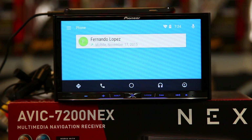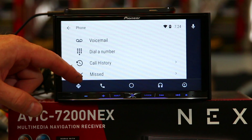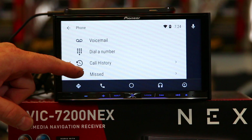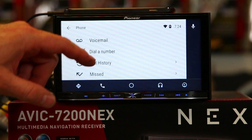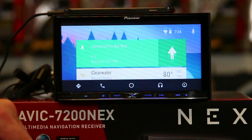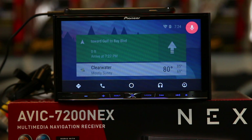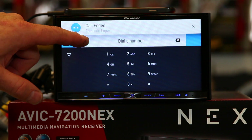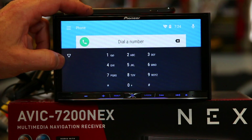Next is phone. This will pull up your contacts — we've only got one in the phone. You can do voicemail, dial a number, call history, and missed calls. So you have access to all the phone activity that you're used to. You can also, if you're in the main menu, tap a tile and call a contact. "Call Fernando." Calling Fernando Lopez mobile. We're going to go ahead and end the call.